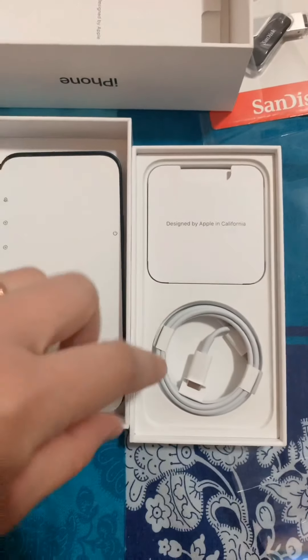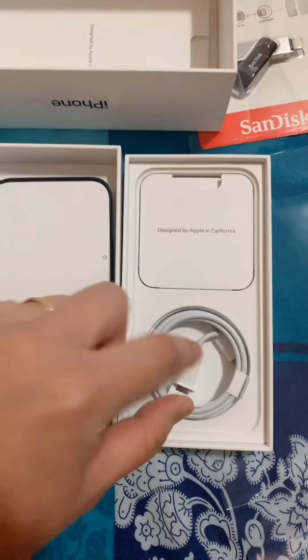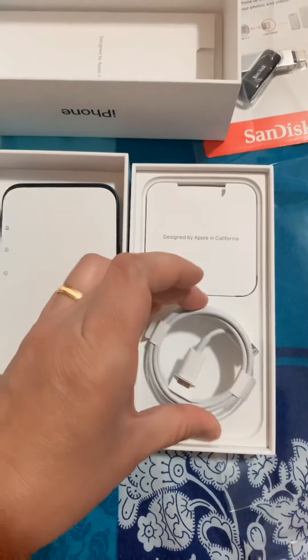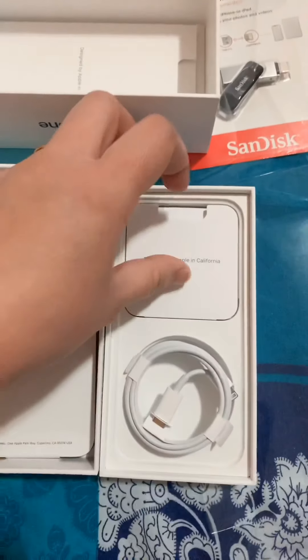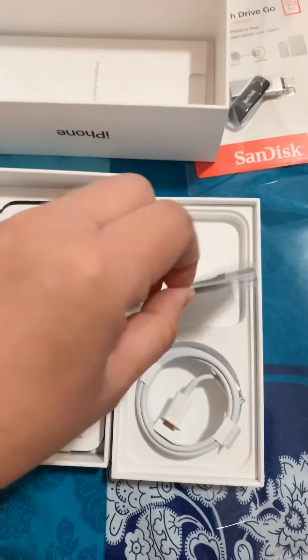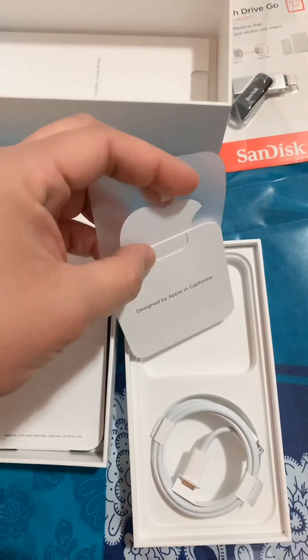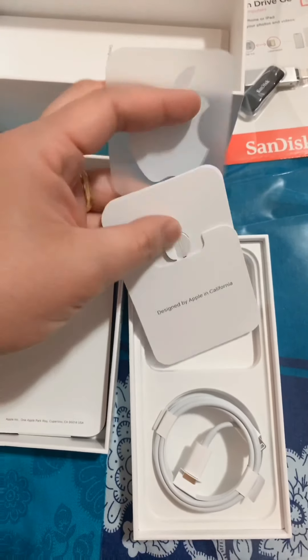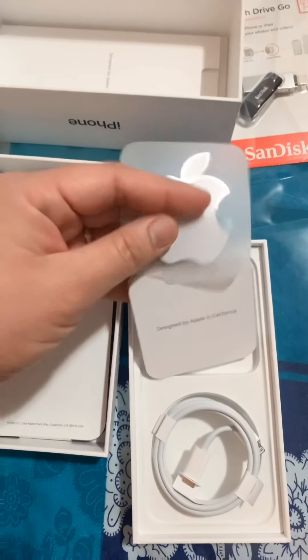So ngayon guys, pagdating sa loob ng box nya — ito yung wire charger nya. Ito yung sticker, isa lang. Ito yung pin, lagyan na ng SIM card.